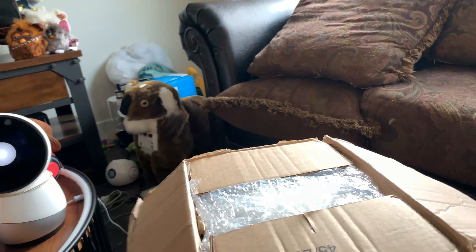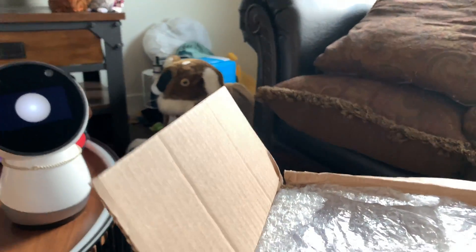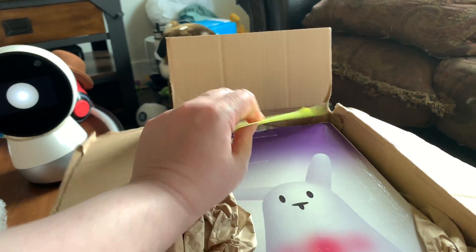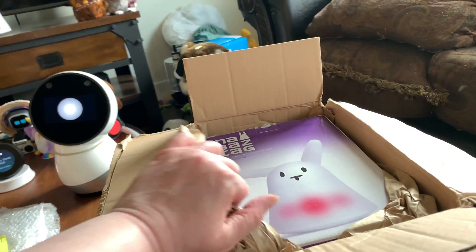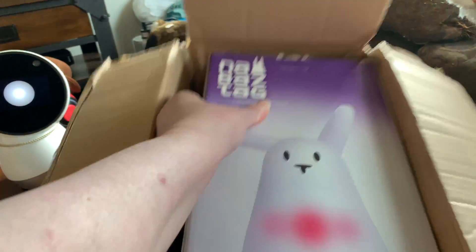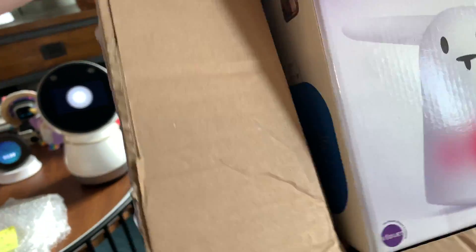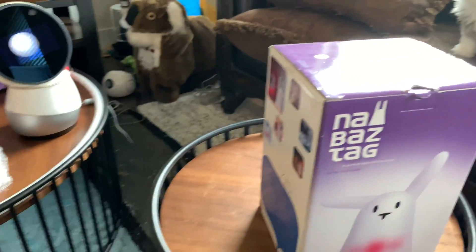Okay, we've got the box open. It's got enough padding so hopefully it didn't get hurt. This is actually from one of the original creators of Nabaztag — he sent this to me. They have a new campaign going on and I will link to it. I'm probably going to order another one from that campaign.